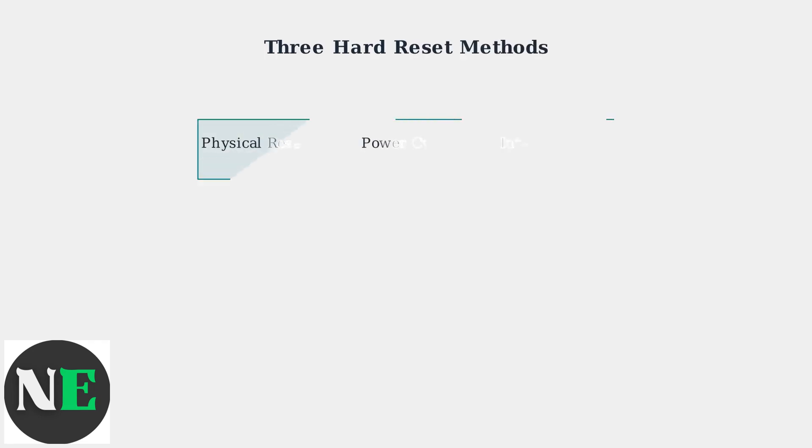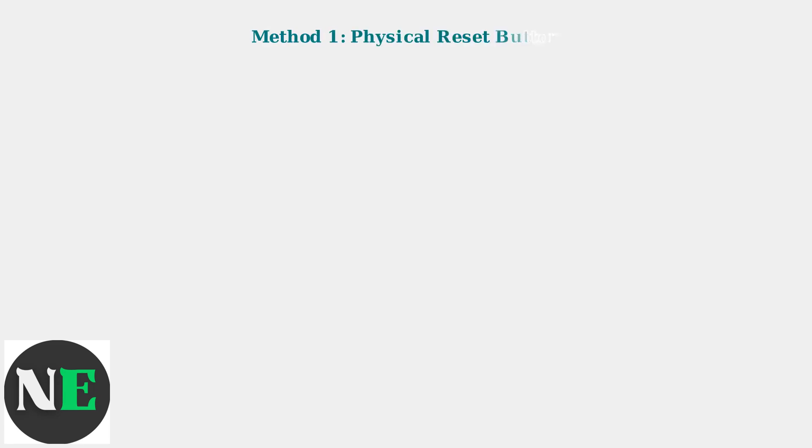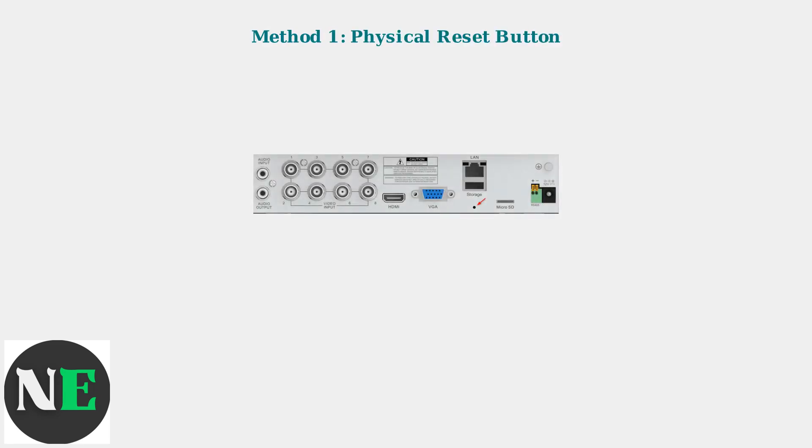There are three primary methods for hard resetting your SWAN DVR. Each method has different complexity levels and requirements. Method 1 uses the physical reset button located on the back panel of your DVR. This is the simplest and safest method when available.